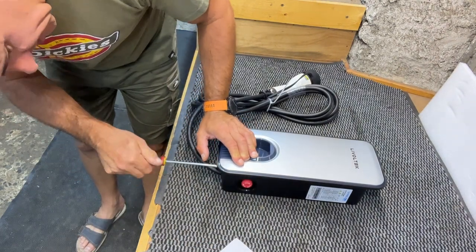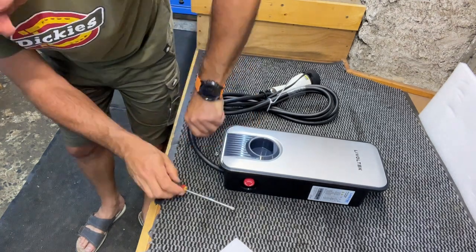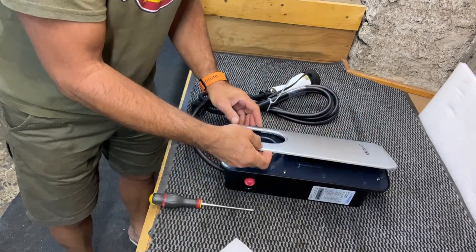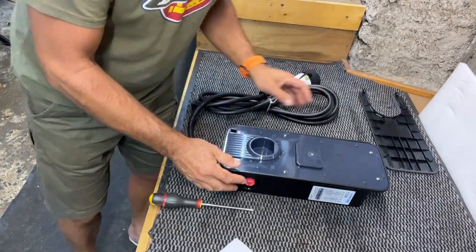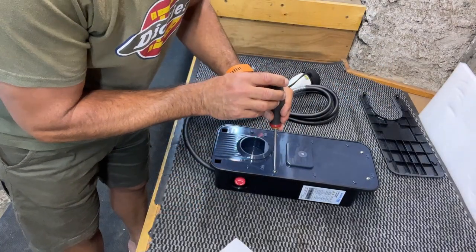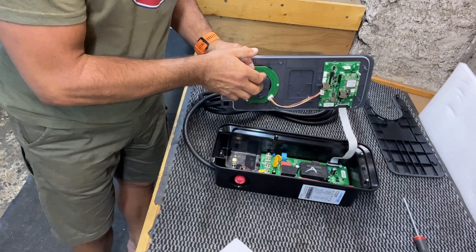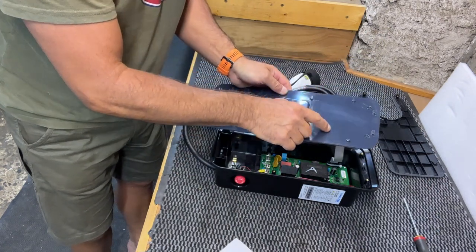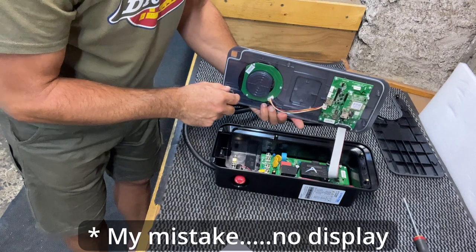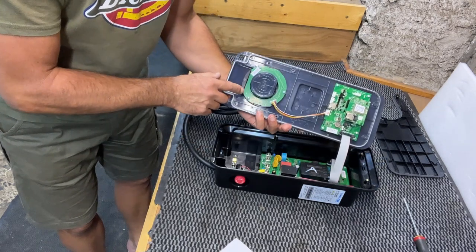According to the instructions, there are two screws here that will take the front panel off. That is just a cover panel and there are four screws on the top here, and that shows all the inside. Here, I'm assuming - because you can't actually see it - is a display. So when it's powered up, I'm hoping to see something there.